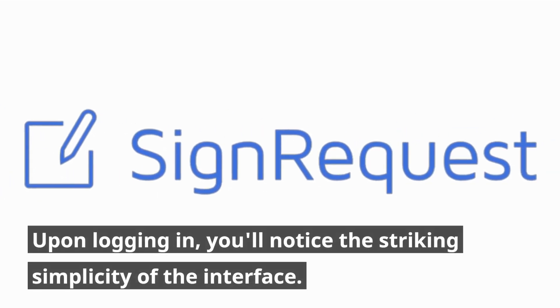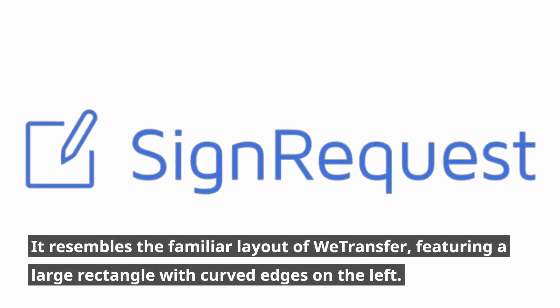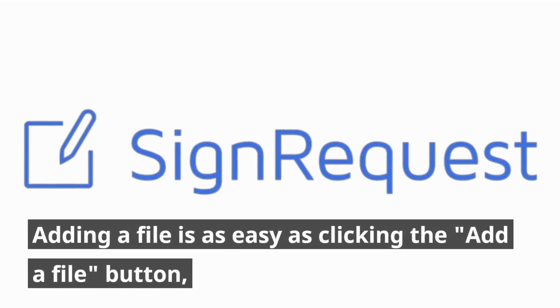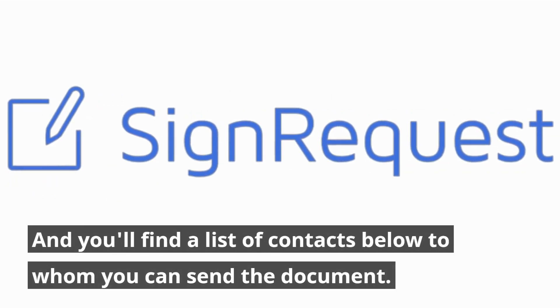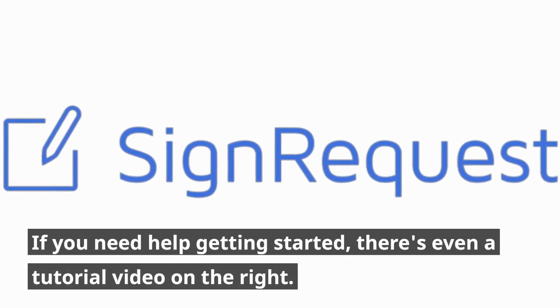Upon logging in, you'll notice the striking simplicity of the interface. It resembles the familiar layout of WeTransfer, featuring a large rectangle with curved edges on the left. Adding a file is as easy as clicking the Add a File button, and you'll find a list of contacts below to whom you can send the document. If you need help getting started, there's even a tutorial video on the right.